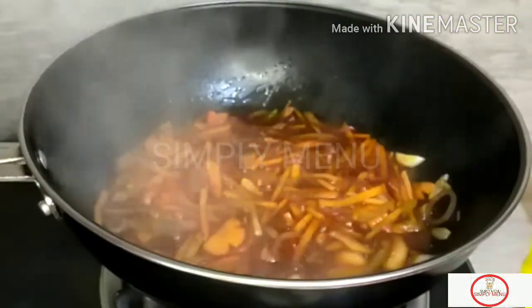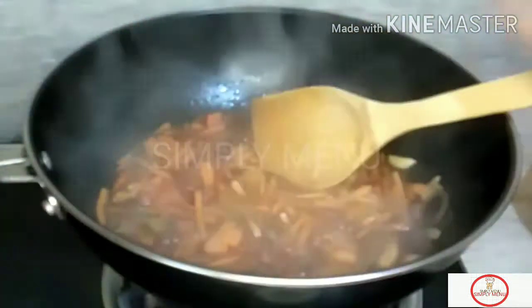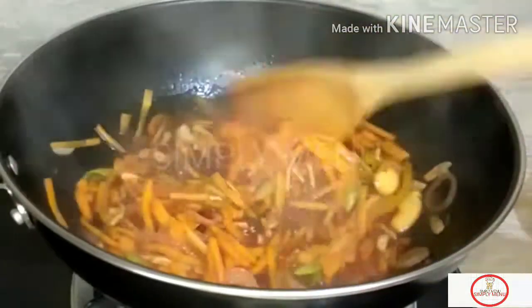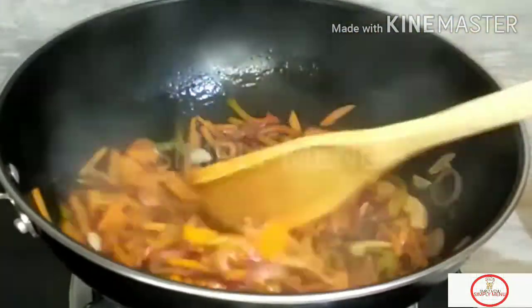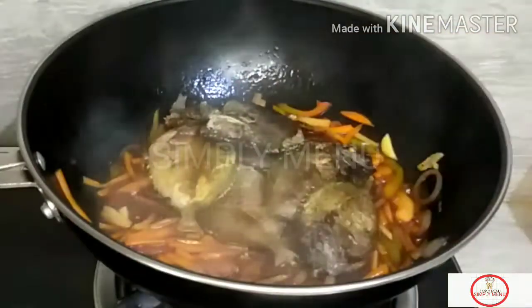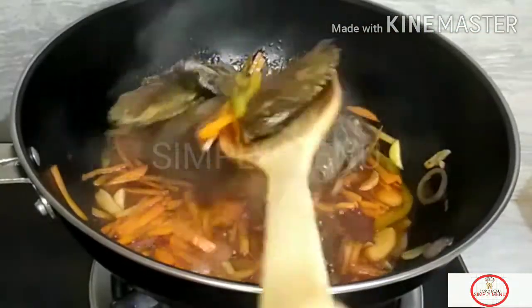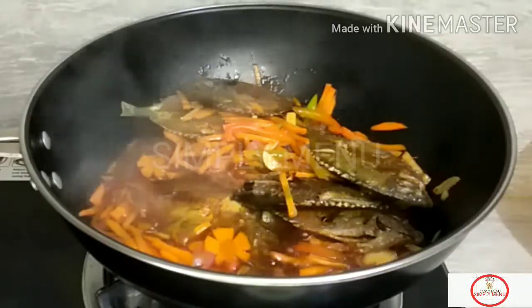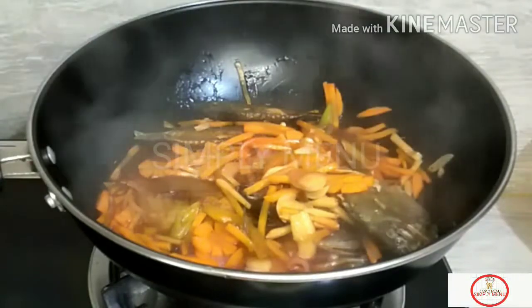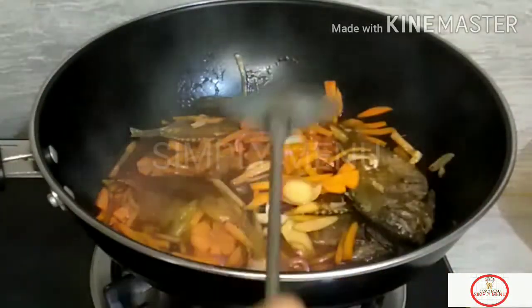I need pumpkin honey. This is the sauce, I'm going to make it so good. I'm going to cook the sauce. Thank you for watching! Have a nice day!